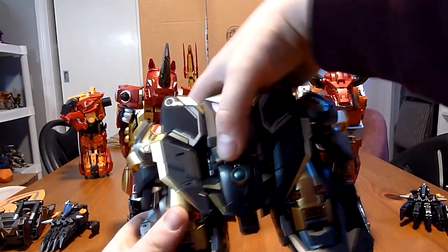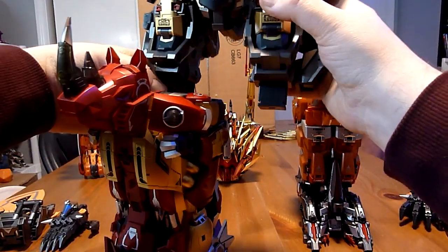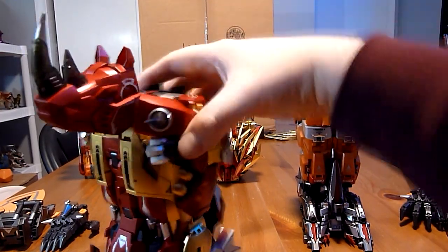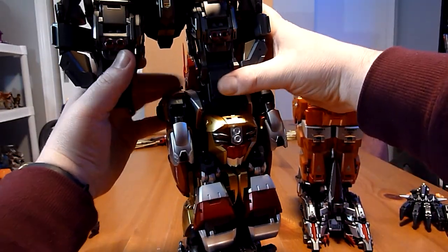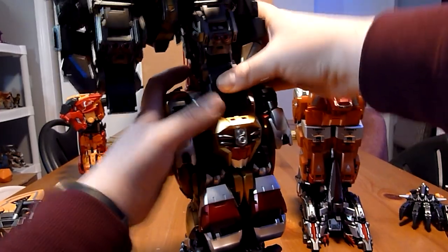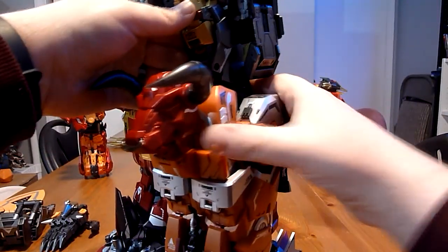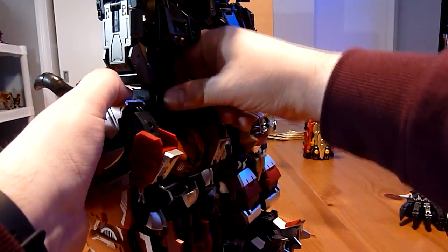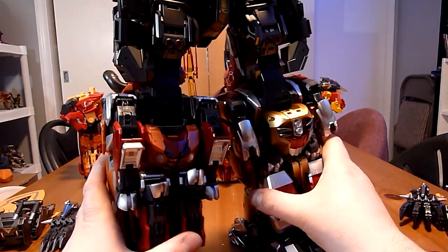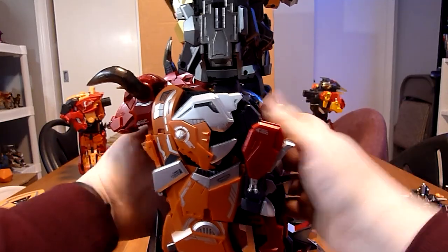We slide Gorilla on just like so. Already this thing is quite heavy — it's got to be like four or five pounds just for the legs. So the next thing I'm going to do is put the knee braces on now just to get it out of the way. Let's spread these out a little bit and bring out the knee brace.